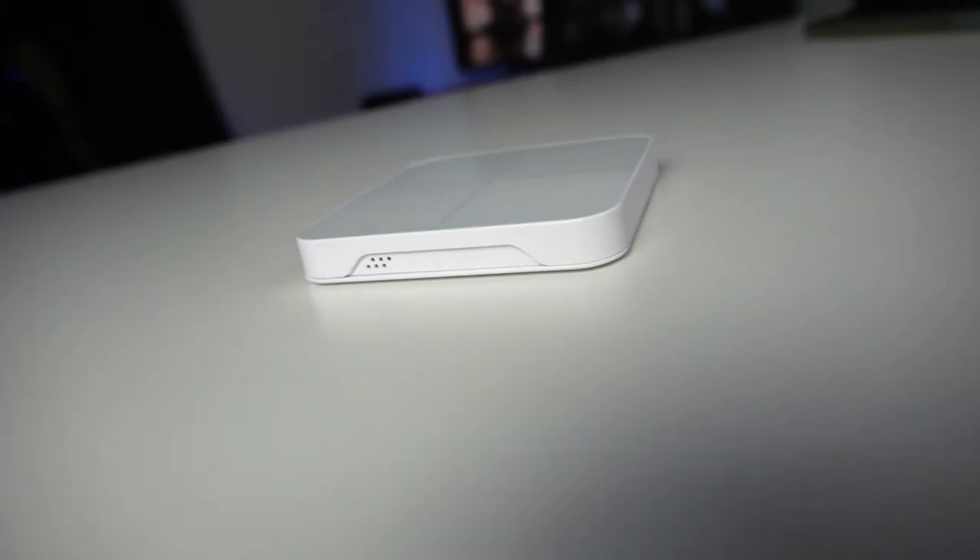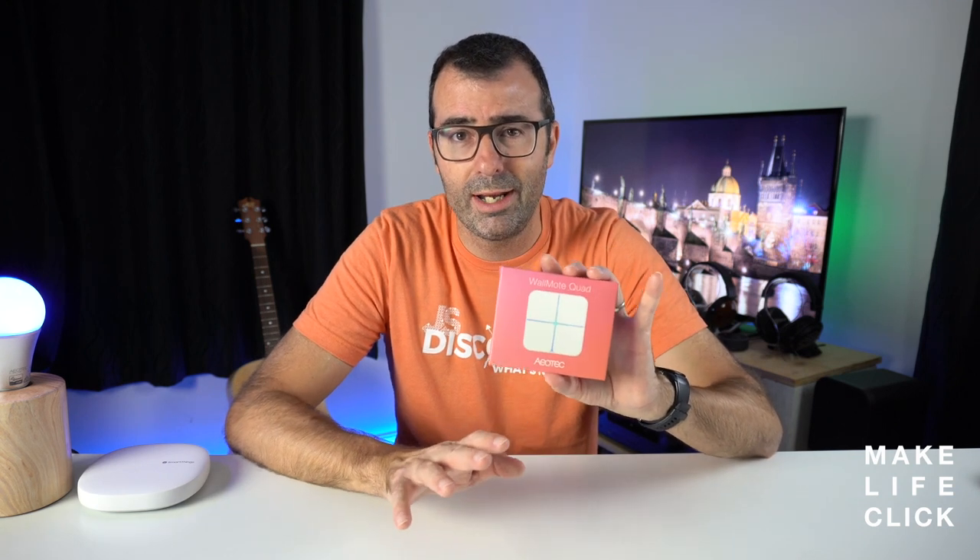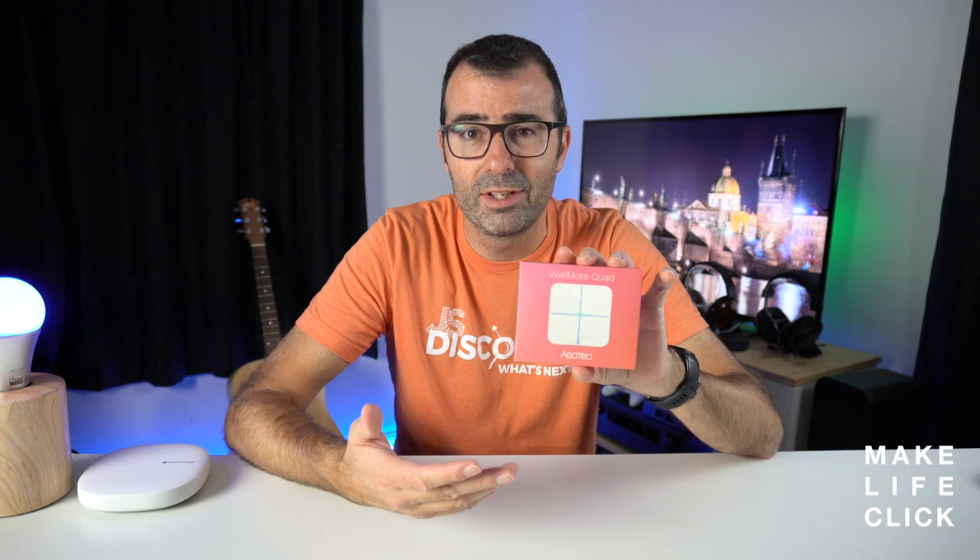It is a Z-Wave Plus device, so it is compatible with SmartThings and many of the other open source hubs and Z-Wave hubs that you can get. Today we'll have a look at it working with SmartThings, but let me just tell you a few of the cool things that we like about this unit.